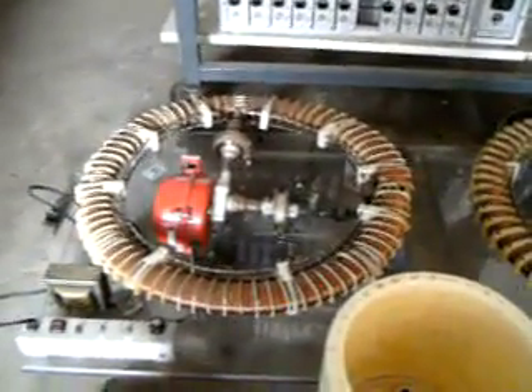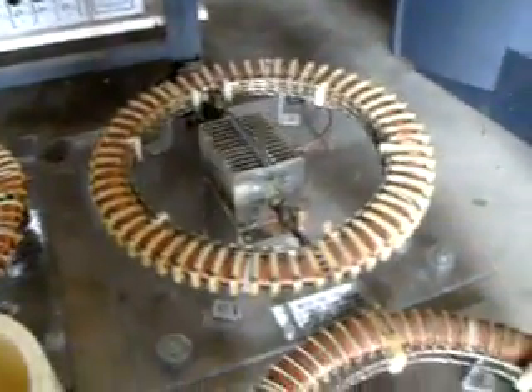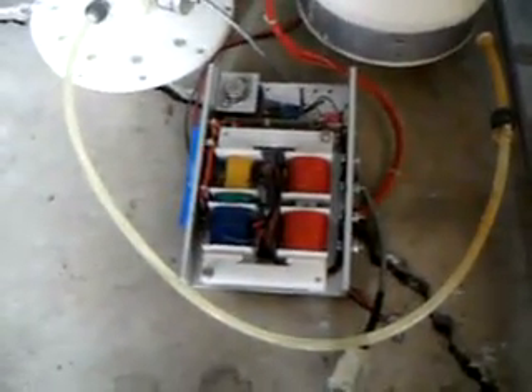Down here you can see his EPG systems, different styles. And here we have the resin cavity that produces the gas. One of his VIC coils that works the resin cavity.